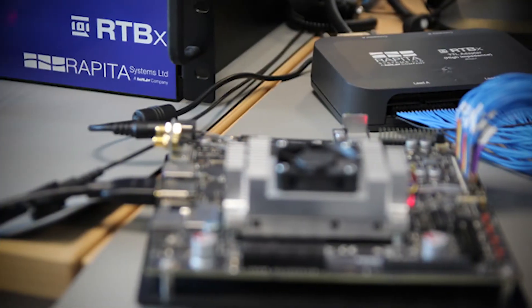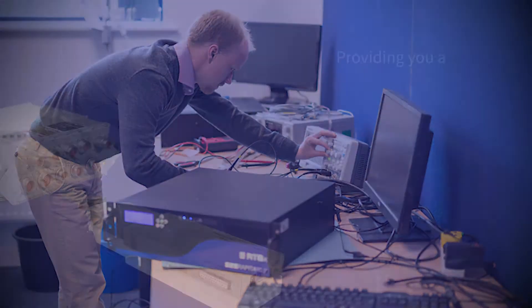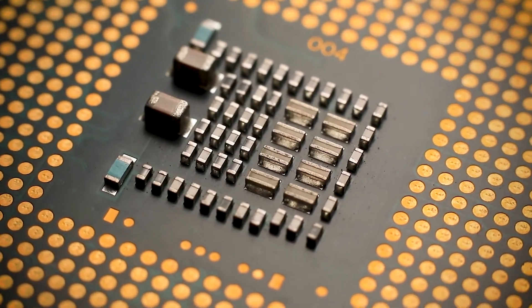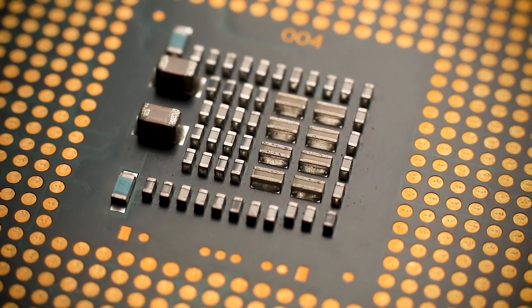RVS tools are designed to work on your final target hardware, providing you a greater level of assurance that your results are accurate, as software behaviour often depends greatly on the hardware environment it is hosted on.